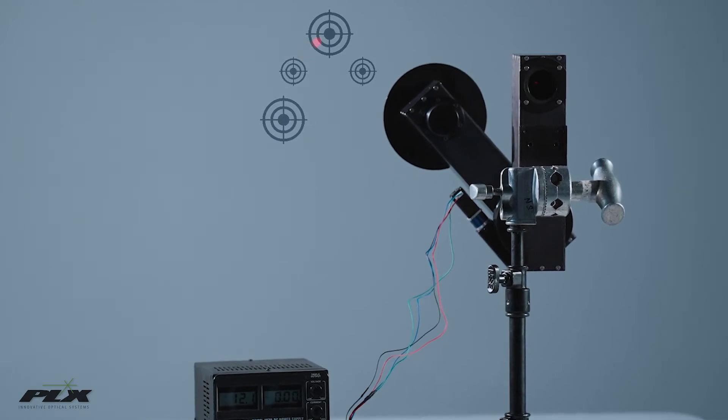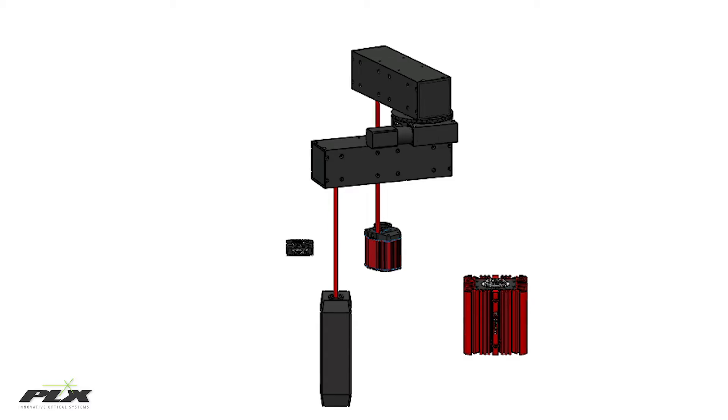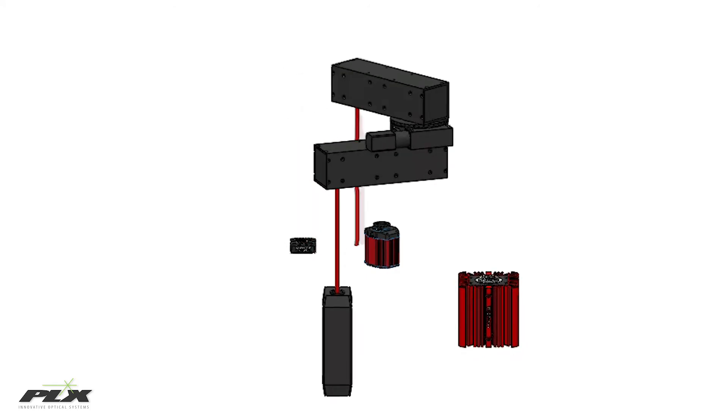This assembly can be used for boresighting. Multiple images or detectors can be accurately aligned to a single target, and this has applications within electro-optic directors and targeting systems.